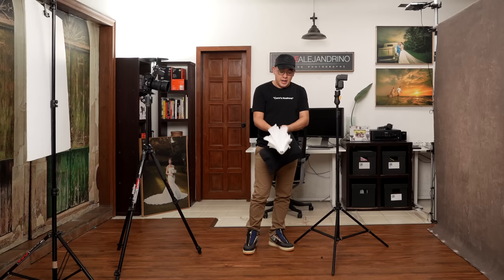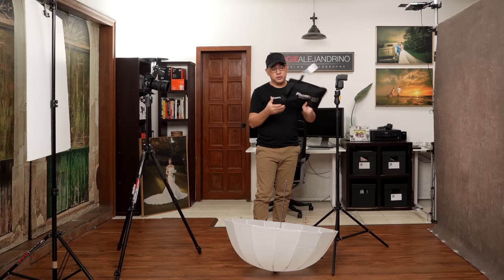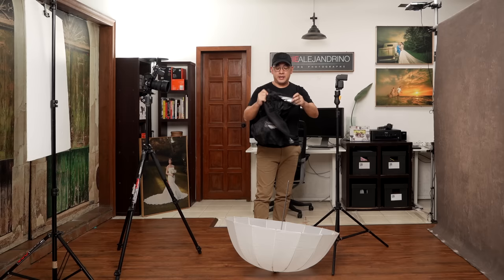Why do I like shoot-through umbrellas? Number one, they give you beautiful soft light. 85cm is more than enough for beautiful soft light, especially for standard portraits, and it's very easy to bring around. The downside is that it's very difficult to control the spill of the light, especially going back. In a small home studio like this, it's essential to have light control. This Premium model comes with an option that gives you a silver backing and at the same time controls the light spilling from the back.